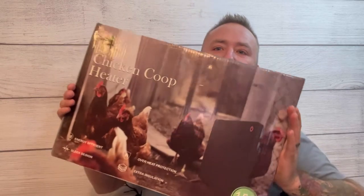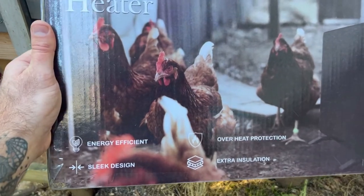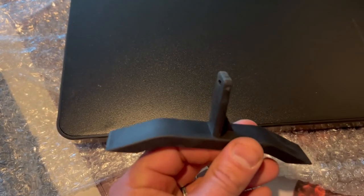I just want to give a quick review of this. This is the Econoholme chicken coop heater. What I really liked about this is its overall design. For my chicken coop, I used to have a heat bulb and it got extremely hot.